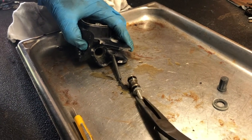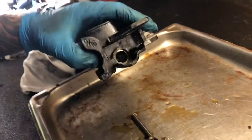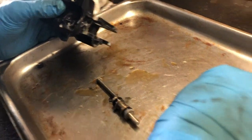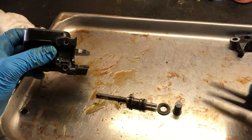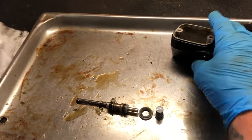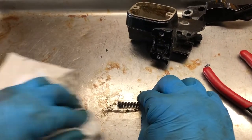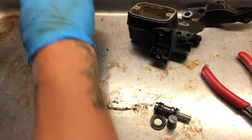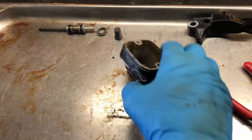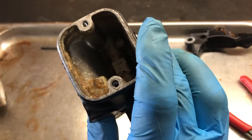Now you were wondering why the brake light was sticking on — I can tell you why. So now we've got it apart. It actually goes just like this. I'm going to clean this off, set it up just like it was for reference, and we're going to get this clean, then we'll rebuild it.